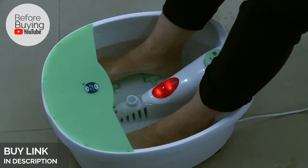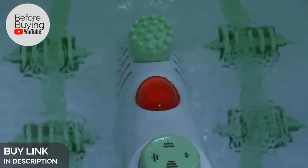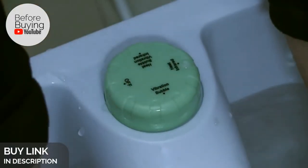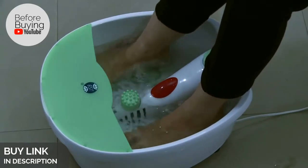The heater in the machine will warm the water. After some time you will feel the base vibrating as well as bubbles being pumped into the tub from all ends. You can also choose to turn on the heat plus bubble plus vibration feature simultaneously. This machine is also equipped with manual reflexology rollers.